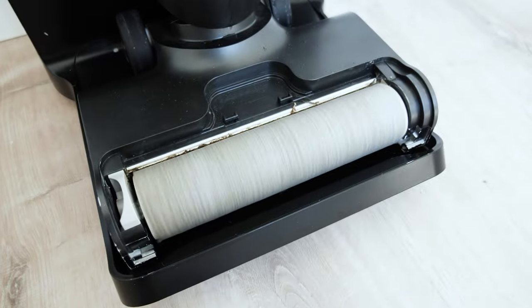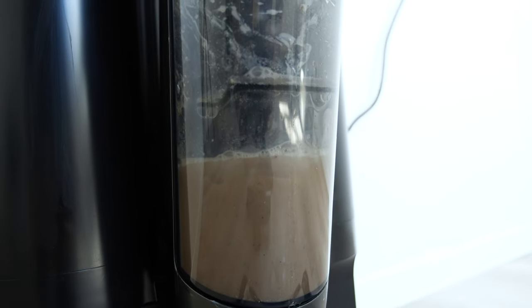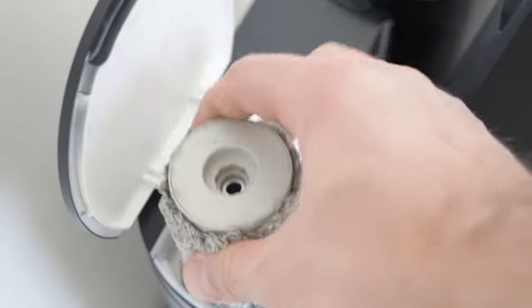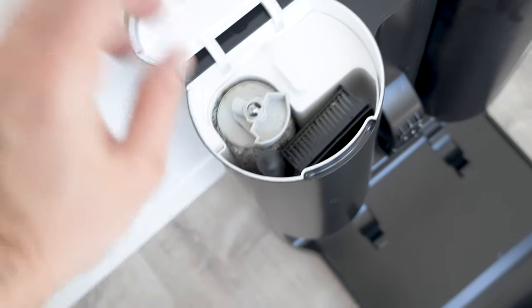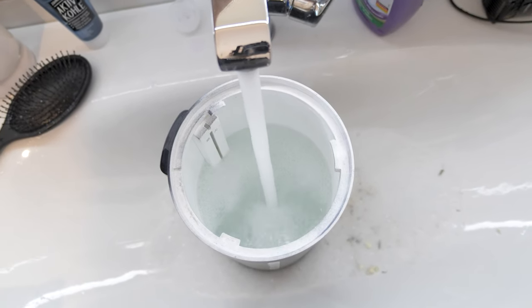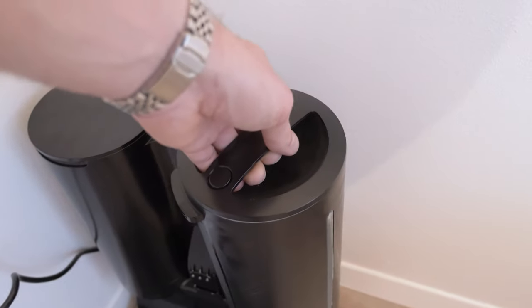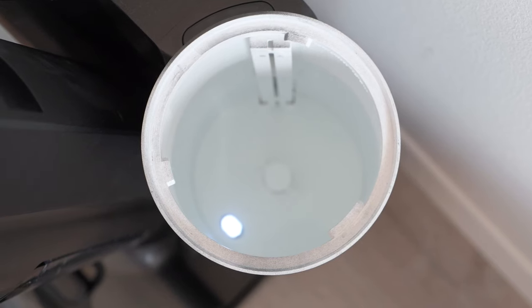It comes with a docking station that only needs a power connection and it also hosts a water tank which you can take out, a detachable tray, a storage compartment which holds accessories like a second roll, the cleaning tool, and a second filter. This compartment also has a button to turn on the hot air to dry the accessories. Filling the water tank is pretty easy — you can take it out of the station, open it, fill it up, and they also supply a special detergent you can put inside. There's also an LED in the base station which indicates the water level by colours.